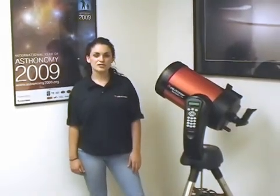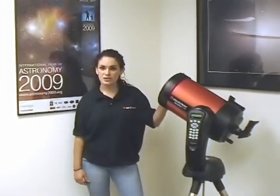Starting in 2009 is the International Year of Astronomy, making our telescopes the perfect tool for you and your family's fun and educational journey to the stars and beyond.